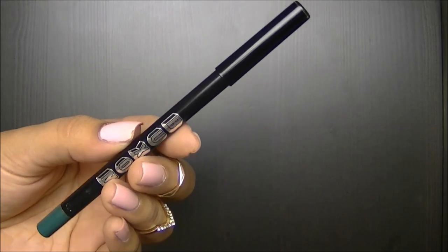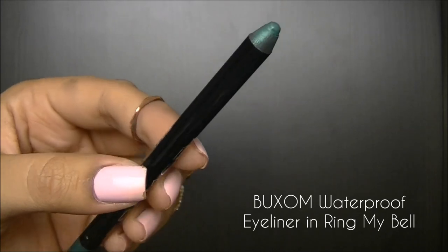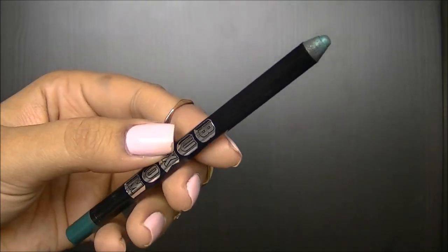I'm going to use Buxom's Waterproof Eyeliner in Ring My Bell, which is a really pretty deep green. I'm going to use this around my top lash line and bottom lash line for a little bit more definition.